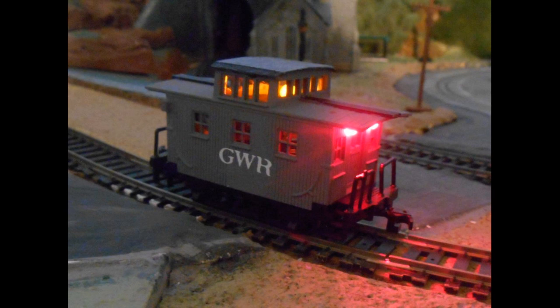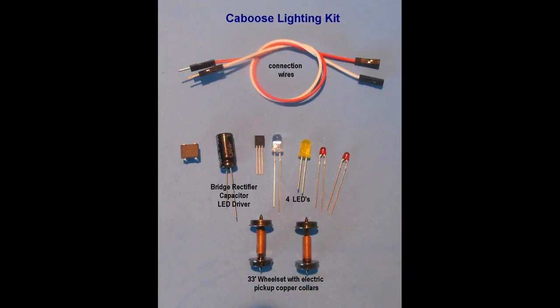The lights should illuminate at around 6 volts DC. A kit containing the components described, including the electrical components, LEDs — two red 3mm LEDs, one 5mm soft white and one 5mm yellow LED — along with two wheel sets, standard 33 inch HO scale with copper collar pickups and connecting leads, is available for this project at the website modeltrainsounds.com. You may wish to modify the LED lighting circuit to your particular caboose.